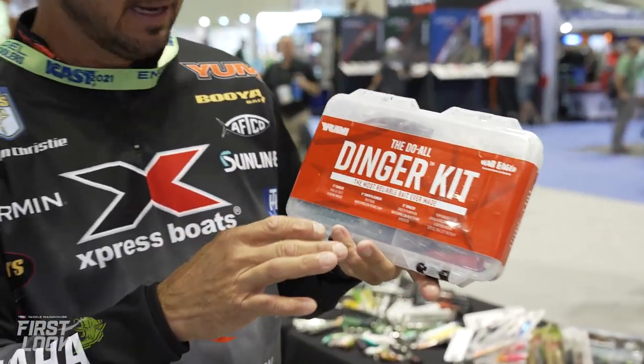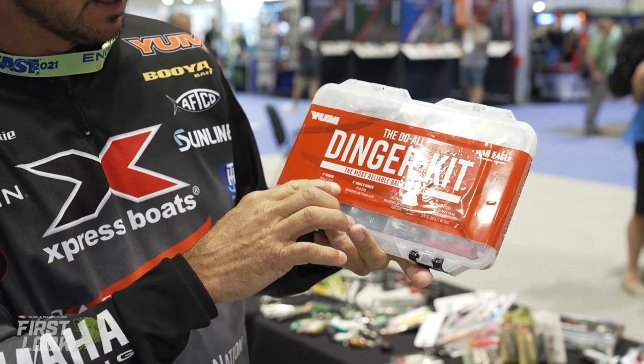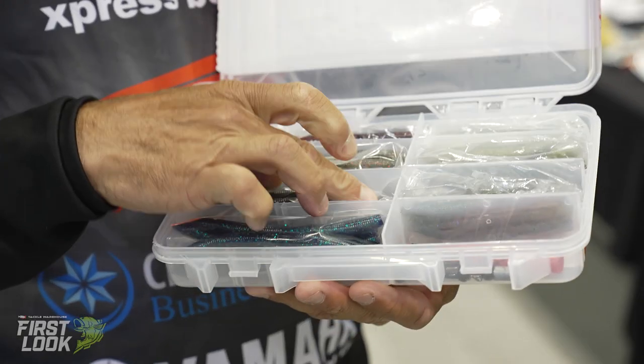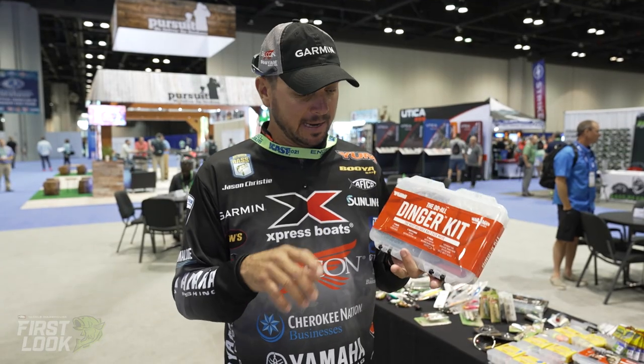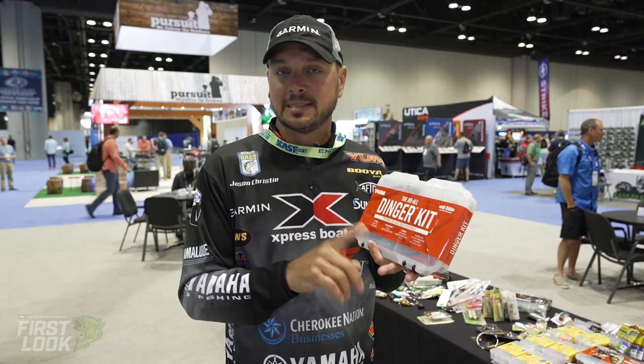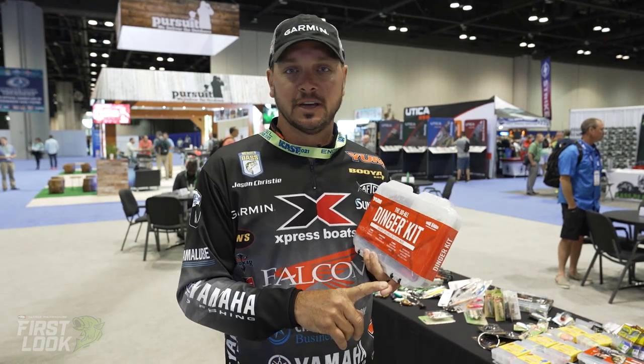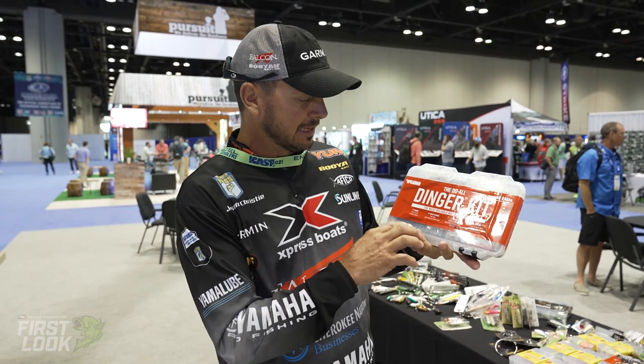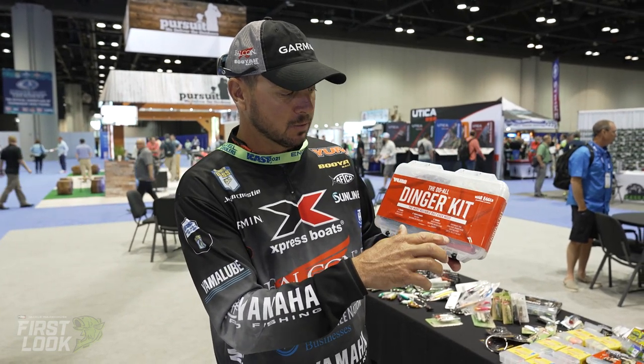Everything that you need is in this box. We have four-inch dingers, a four-inch swimming dinger, a five-inch dinger. There are so many ways — a Yum Dinger is probably the most versatile bait out there. In this box you have a couple colors of each one.